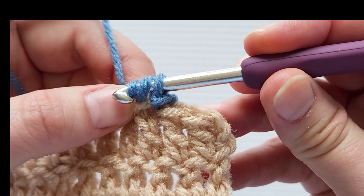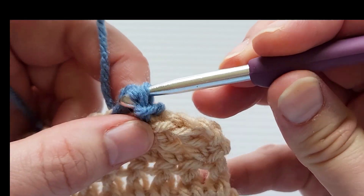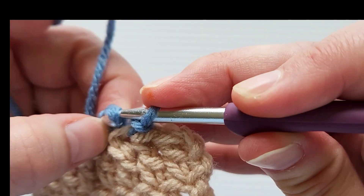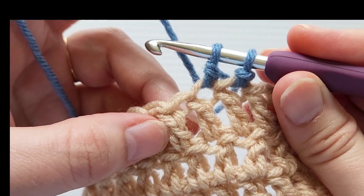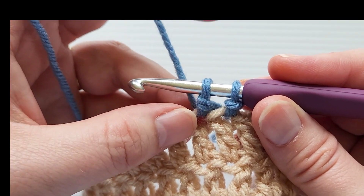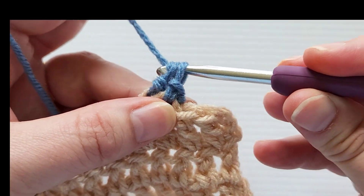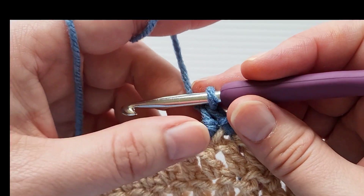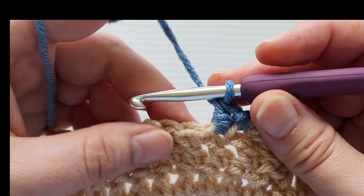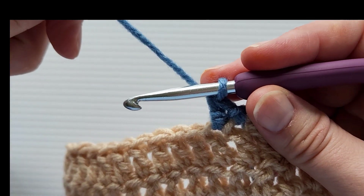What you're going to do now is take that first loop and pull it through the second loop on the hook. Pull that first loop through the second loop, then yarn over and pull through both loops on the hook. That is one herringbone half double crochet completed.